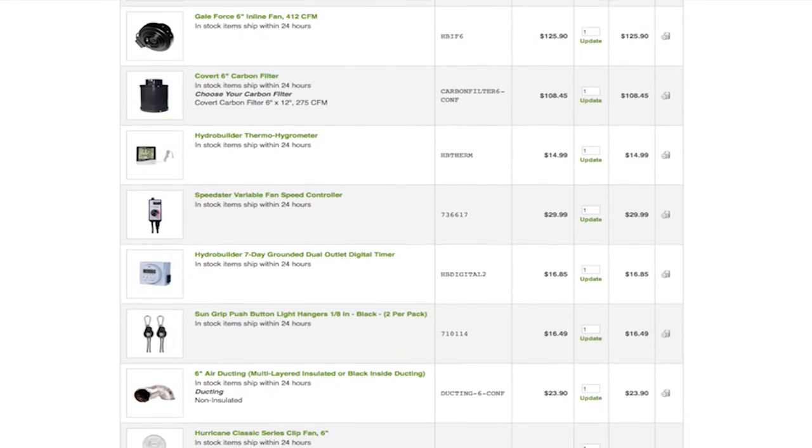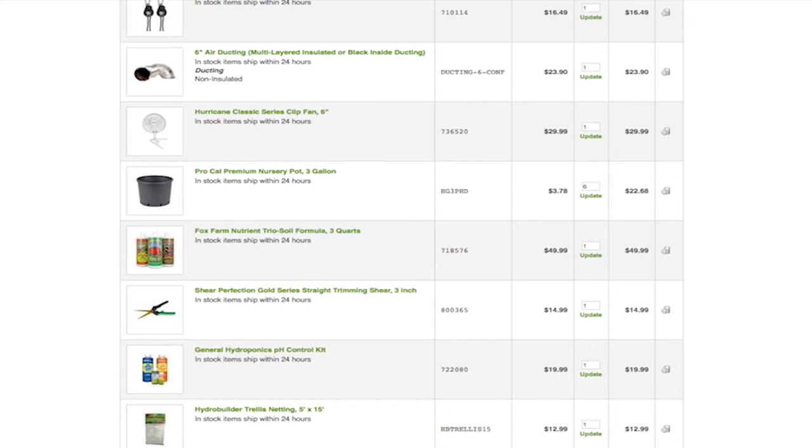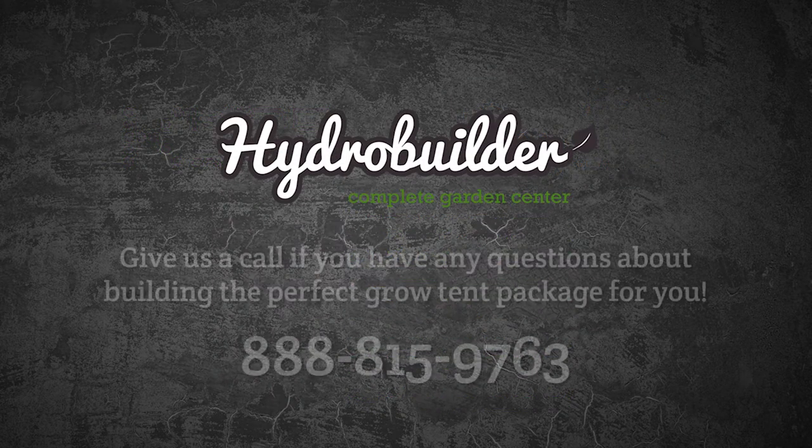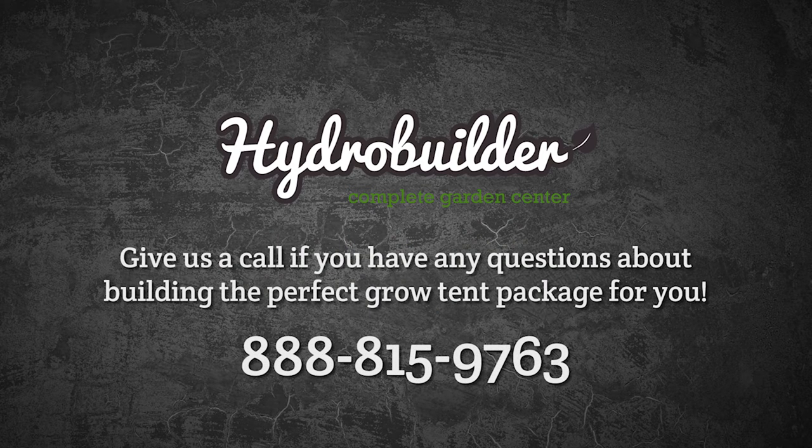With all of our packages you can add or remove any product you'd like from your cart before checking out, giving you the freedom to create the perfect package for you. Visit HydroBuilder.com today to find our complete tent packages and give us a call if you have any questions about creating a custom package for you at 888-815-9763.